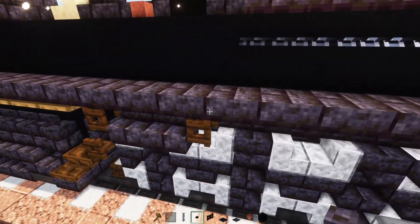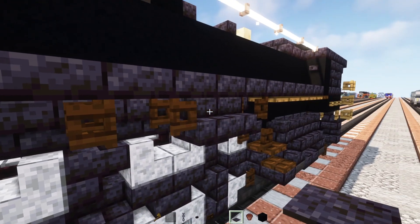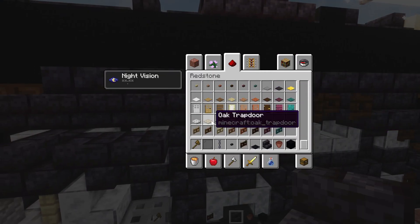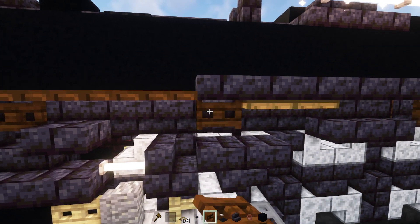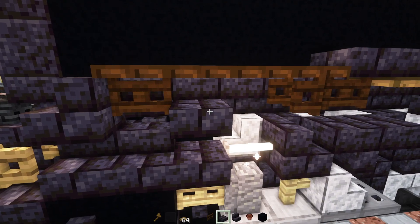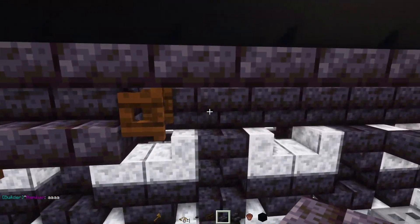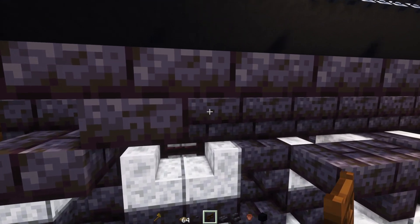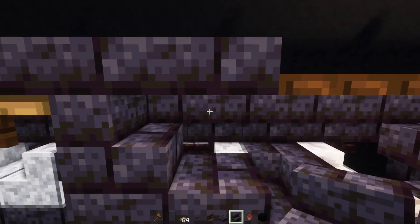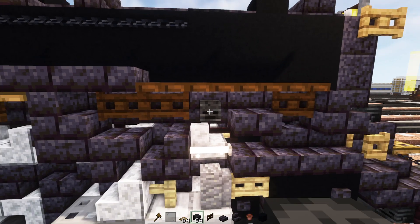On the other side we can add in another dark oak fence gate opened up towards the front, two blocks wide polished blackstone brick stairs, an oak trapdoor two blocks long, a dark oak fence gate, and another dark oak fence gate towards the front opened up. Then a polished blackstone brick slab as an upper one. Going back to this side, polished blackstone brick slabs two on diagonal, dark oak fence gate, upper oak trapdoor, polished blackstone brick stairs facing the front, dark oak fence gates two blocks long, and a wither skeleton skull on the side.